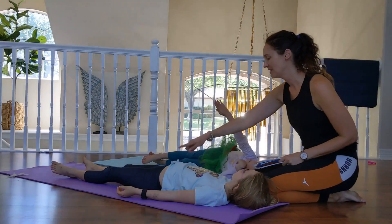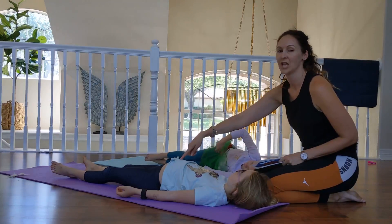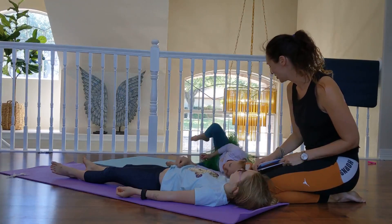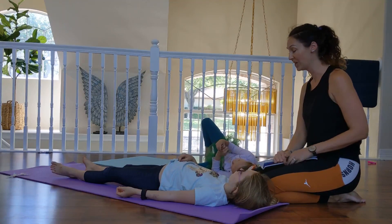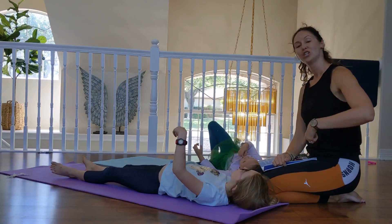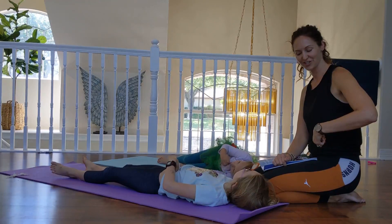Blow up that belly like a big, huge balloon. Now take your finger and pop your balloon and make this noise — shhhhhhh. Let's try it again. Fill up your belly like a big, huge balloon, and this time take your other finger and pop that balloon. Shhhhhhh. Good.